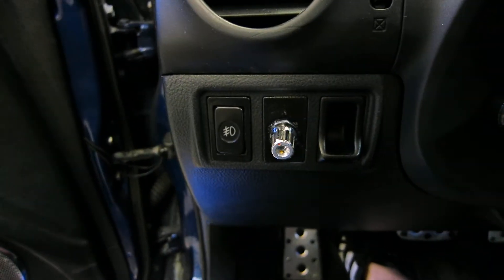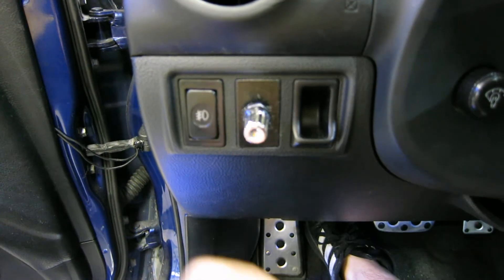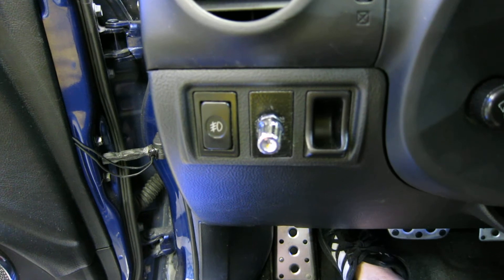And over here we've got the switch. There it is — a little three-position switch. We can just turn to adjust and get different brightnesses out of the HIDs.